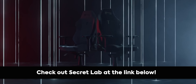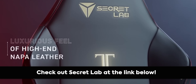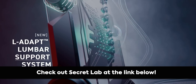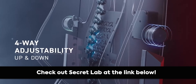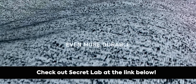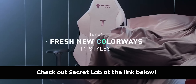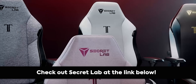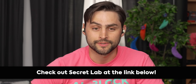Thanks to Secretlab for sponsoring this video. Secretlab chairs are designed to keep you comfortable for those long nights of work and play. Their Titan Evo 2022 series chair offers four-way lumbar support, magnetic memory foam head pillow, and is offered in different upholsteries like hybrid leatherette, soft weave fabric, and Nappa leather. Best of all, they've got a five-year extended warranty and a 49-day return policy, so you're covered if anything is wrong. Head to the link in the description and check out Secretlab today.